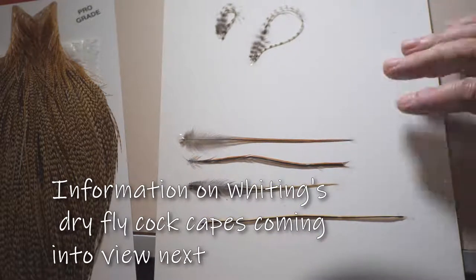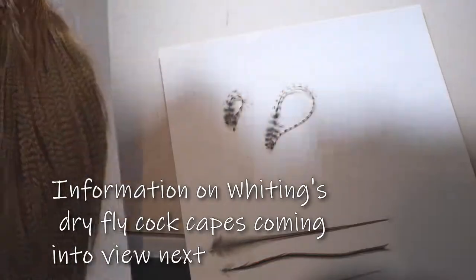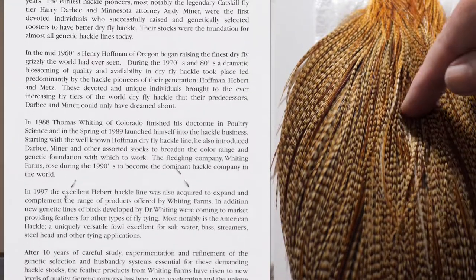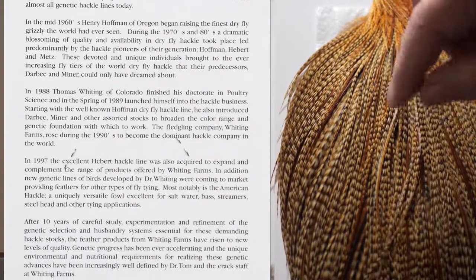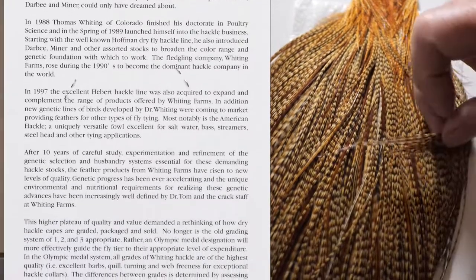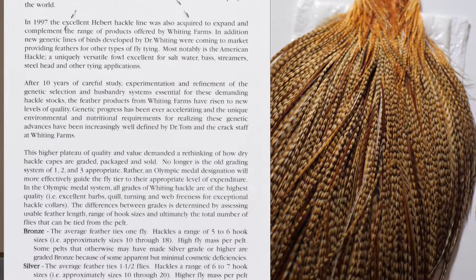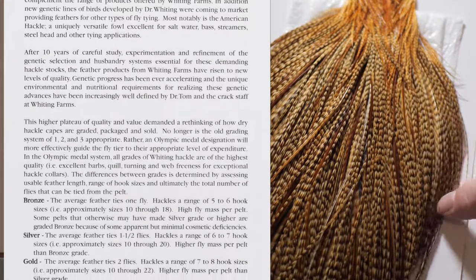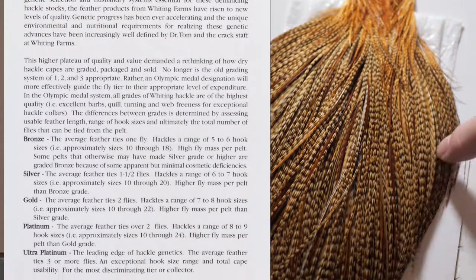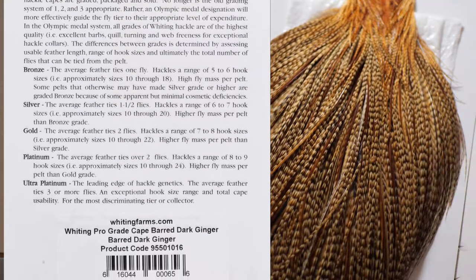There's some more info on the back of the cape here. If you take a feather from the central region it will be quite long but short in the fiber. If you take it from the extreme edges it will be stiffer in the fiber, a lot longer in the fiber, and a lot shorter as a feather. It's quite useful to remember that - when you want tailing material you go along the edge of your cape, and if you need a very stiff shorter feather for floating a larger parachute fly, that's where you get them from.